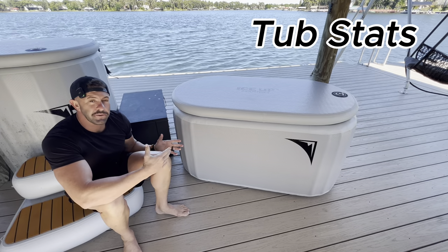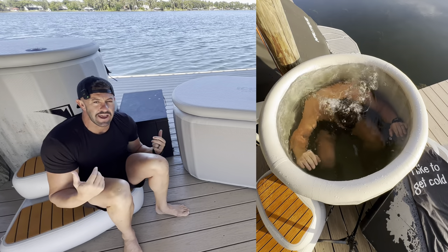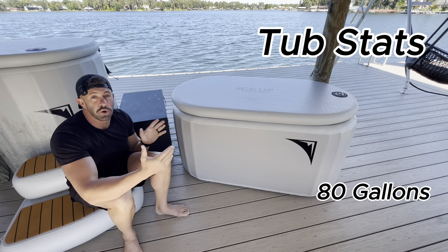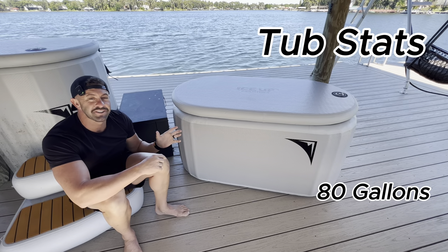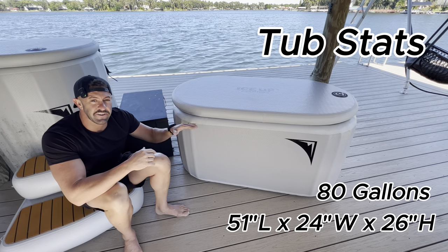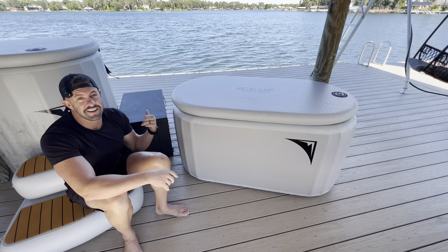Now let's talk about the tub. The tub holds 80 gallons of water — less than the barrel — but they're two totally different feelings. In the barrel you're squatting in an active position; in the tub it's more of a relaxed position, so you can get your entire body underwater with less volume of water. The internal dimensions are 51 inches of length, 24 inches of width, and 26 inches of height inside, with about four inches around the outside.